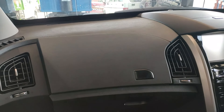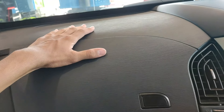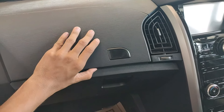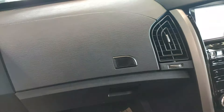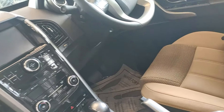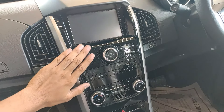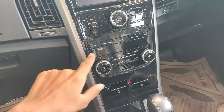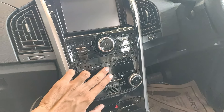Coming inside the car, there is a lot of plastic used in the interior, but it is very high quality plastic with a good wood texture. The tan interior goes really well with the black interior elements. The center console has a piano black finish, and every single button has a very satisfying click to it.